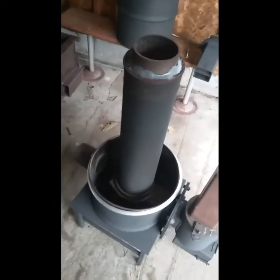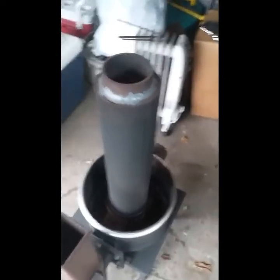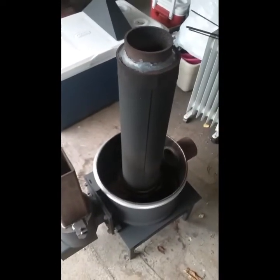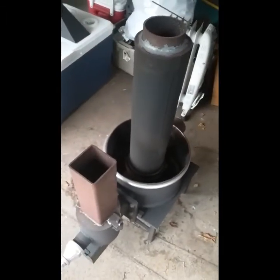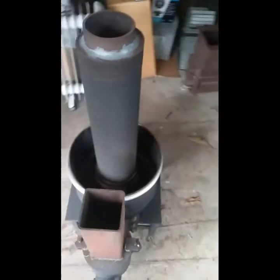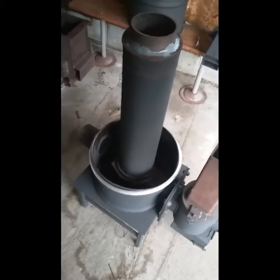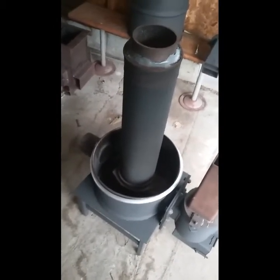In my next video I will be lighting the stove and showing everybody how it runs. I'm just waiting to move to my new place — things have been kind of crazy around here. I hope you all enjoy this latest video showing a little bit more of the inside of my stove.